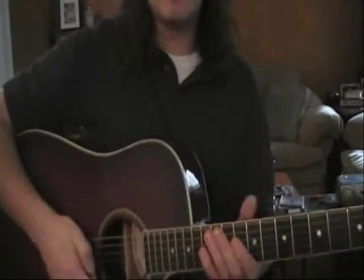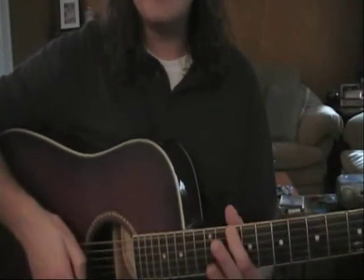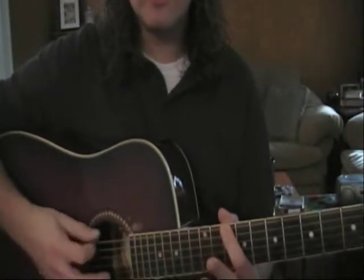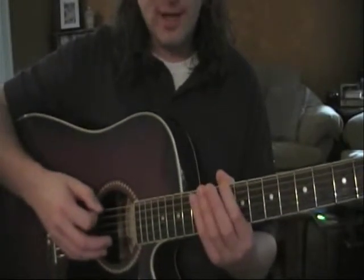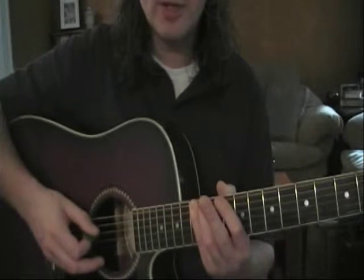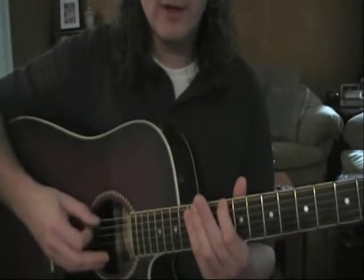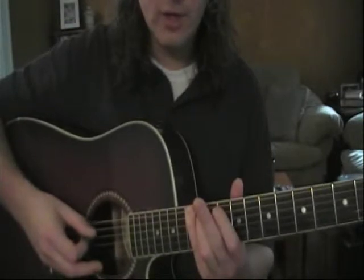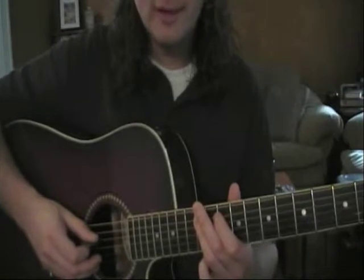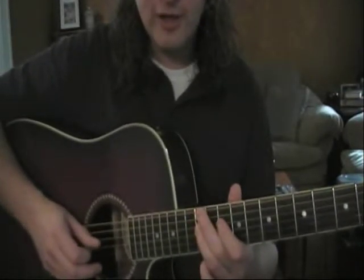Let's review the scale right from the start. You have your first finger on the 10th fret of the low E string, then your fourth finger is going to go on the 13th fret of the same string. Each string is going to get two notes — first finger, fourth finger. Then we're going to go to the A string: first finger on the 10, third finger on the 12. Same thing on the D string: first finger on the 10, third finger on the 12.